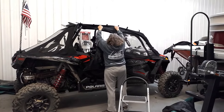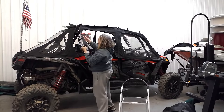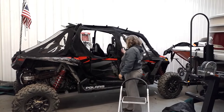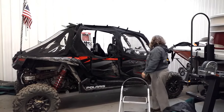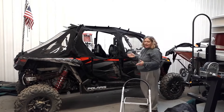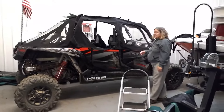Simply take that, zip it back on, and attach your back section back down. A lot of enclosures don't have that feature — if you want to take the side off, you have to completely uninstall it. This saves you a lot of time.